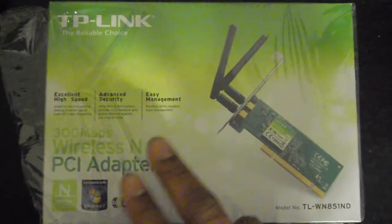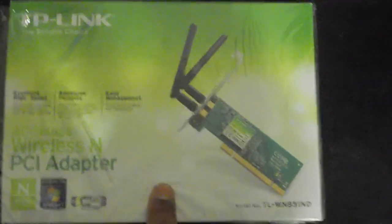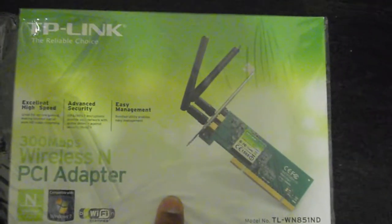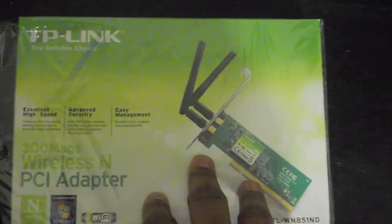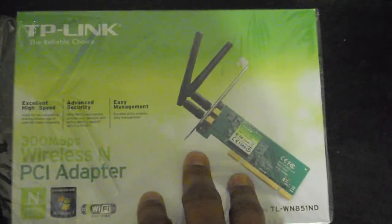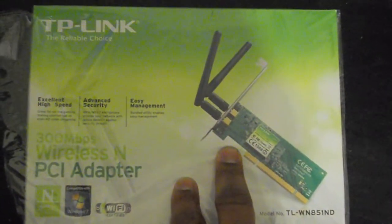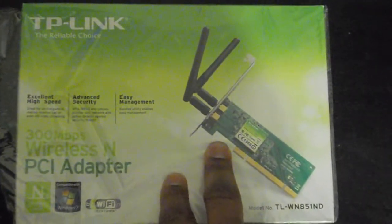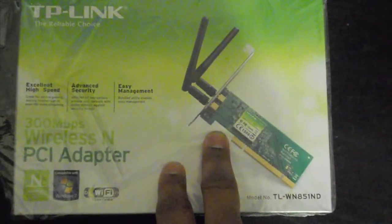Hey guys, got a little update. This card right here — remember I bought this for my new Hackintosh, for my i5 Hackintosh. Well, the card works, but after like maybe 45 seconds to a minute or two, a kernel panic. And there's no way around it, at least right now. I was running this card on Lion and I ran the card on Mountain Lion — kernel panic. And the reason is because it's on an i5. We can stick it on a machine other than an i5, like a quad core or maybe even a dual Celeron. But right now that's not what this video is about — the video is all about the i5 Hackintosh.